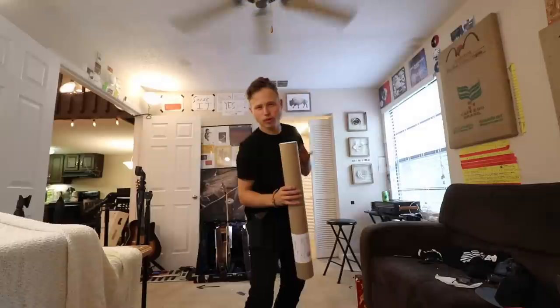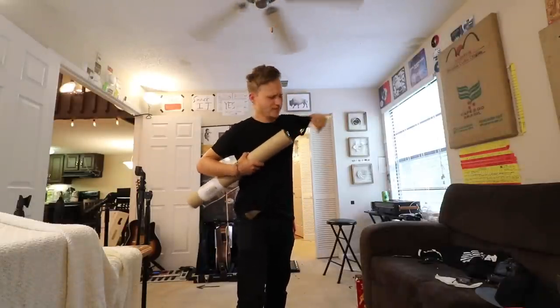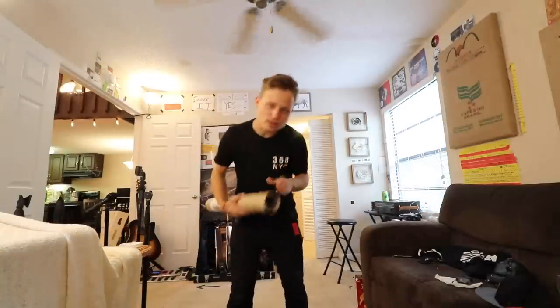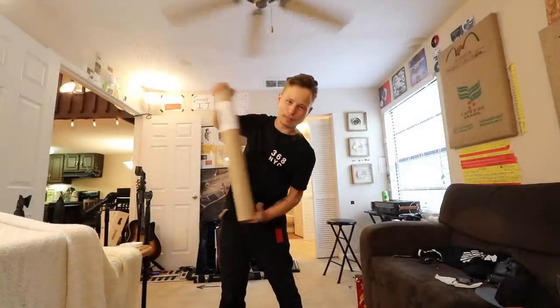So the boosted board wall is coming along pretty well. I just added in the chargers and stuff for boosted four.